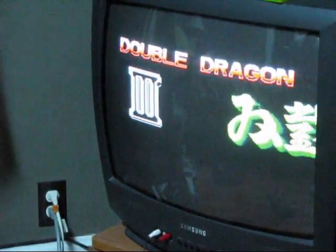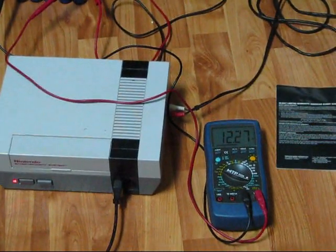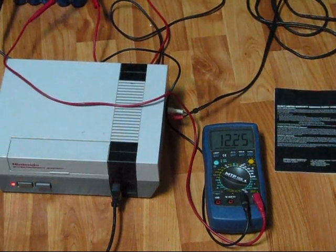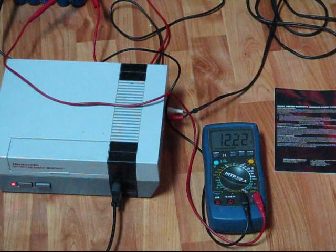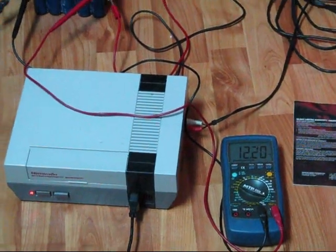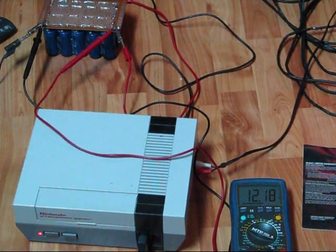So look at the multimeter, if you will, for a second. I'm pretty sure we could beat this entire game using the energy in this capacitor bank. What I've done is I've cut off the transformer and I'm hooking the energy from the fully charged capacitor bank directly to my Nintendo.